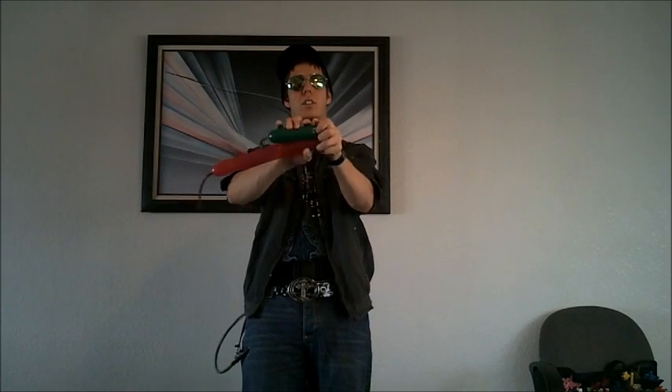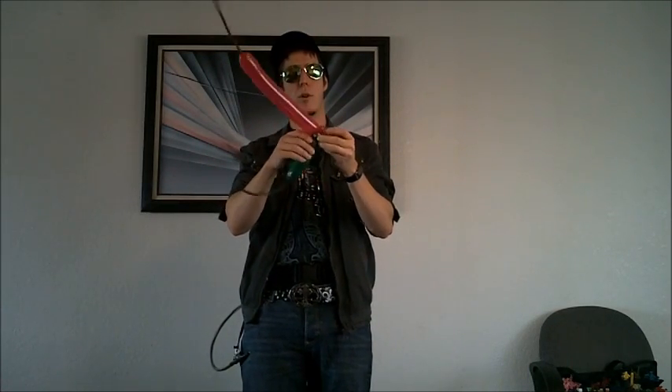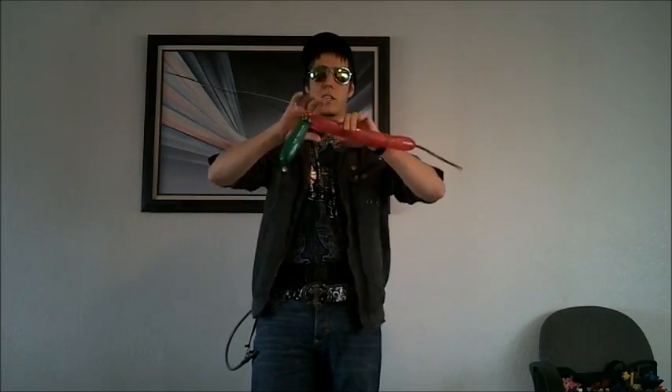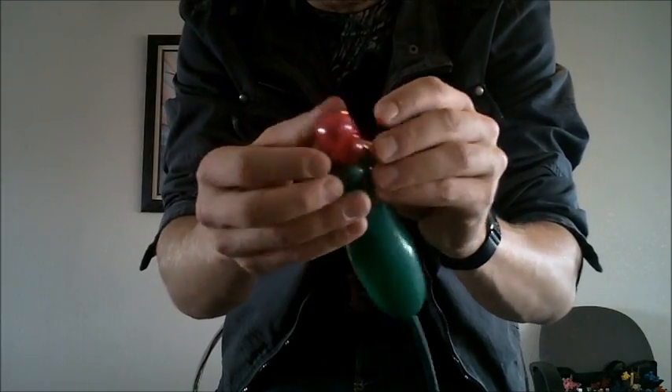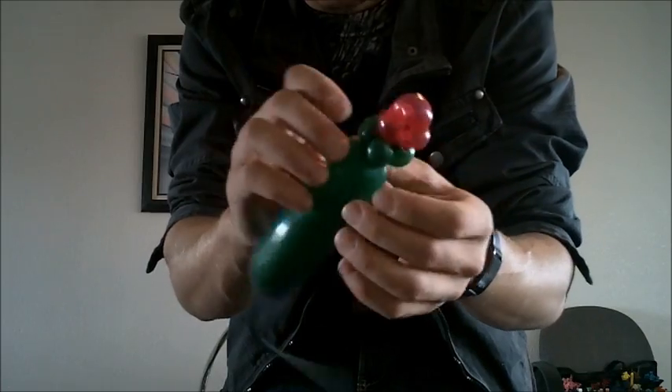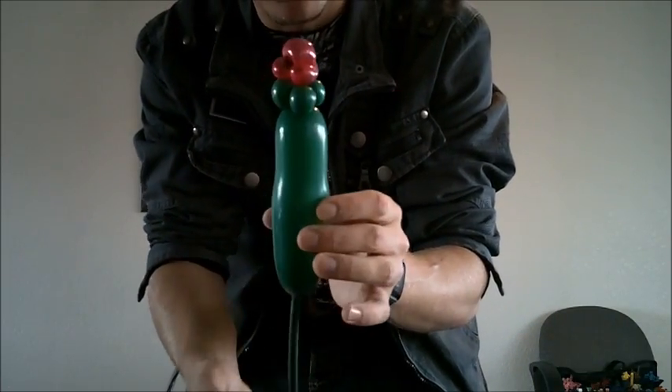Connect these two sections — hold them nice and close and connect the two. Manipulate the balloon. Break the red off. Your split twists basically form little knots. For the red one, I like to have three on the bottom, one on top for the rose bud. For the green leaves, I have all four of the split twists on the bottom.